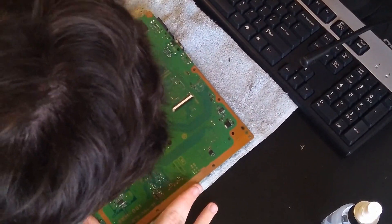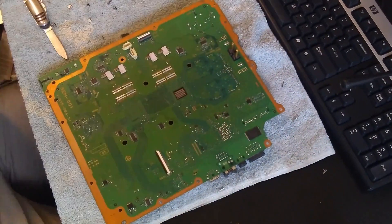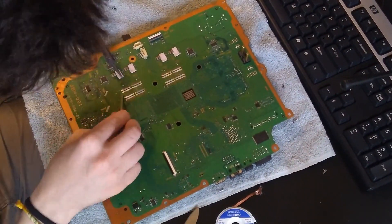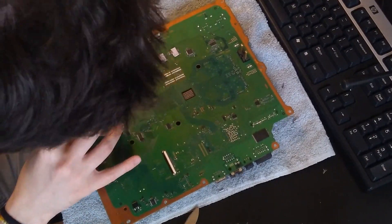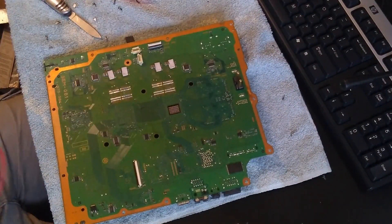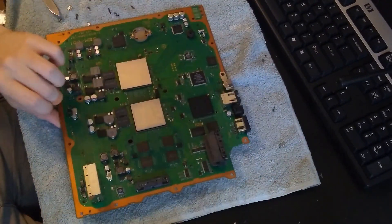Then came the time to remove the leftover contacts from the NEC capacitors that were soldered to the board. They were really difficult to take apart. I tried removing them with soldering wick to remove all the solder, then tried adding more solder to heat them up more evenly, but neither worked. In the end, the only effective way was to use a really sharp, thin knife, place it on the edge between the contact and the solder, and try to rip them off.